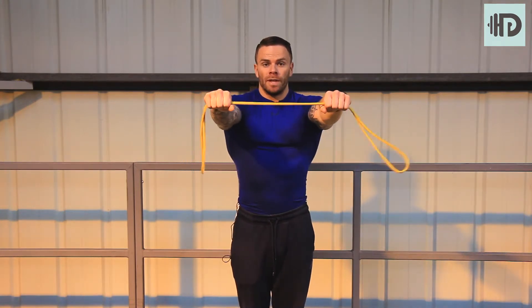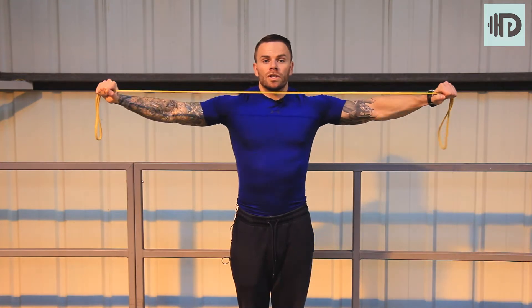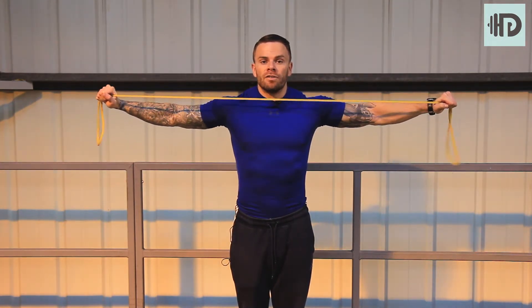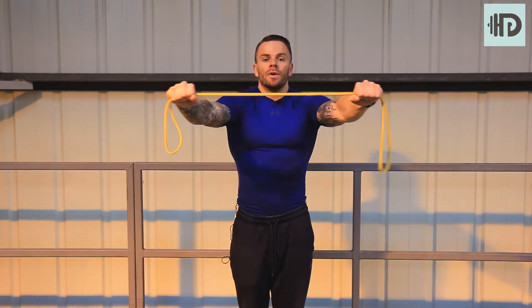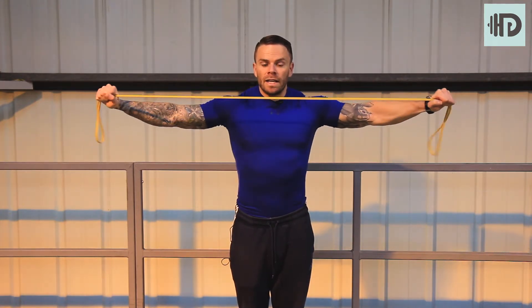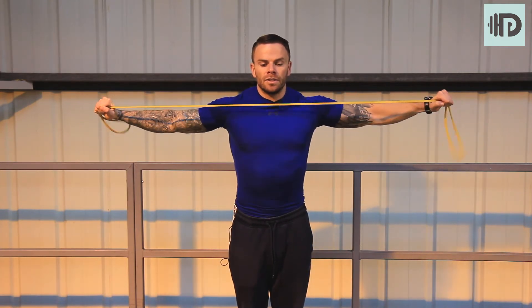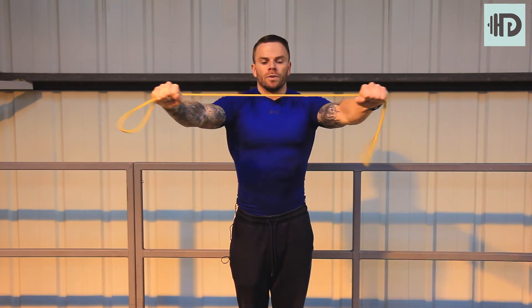We're going to keep the shoulders forward from there. All we're going to do is pull the band towards your chest, keep the wrist, elbow and shoulder all in line and get that contraction with the rear delts. Go back to the straight arm, bring it in, squeeze down rear delts, straight arm, and constant tension — focus on the back of them shoulders.